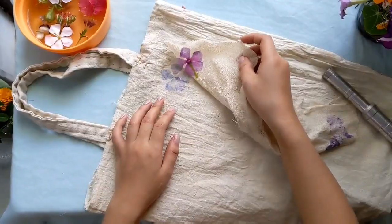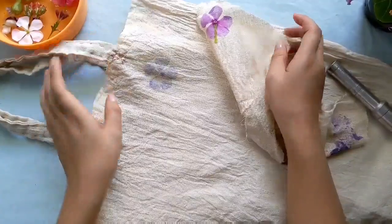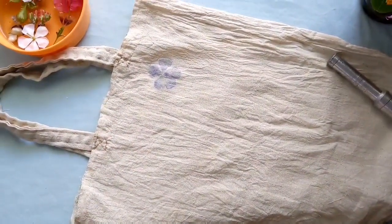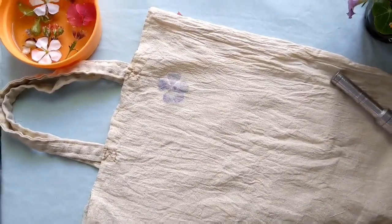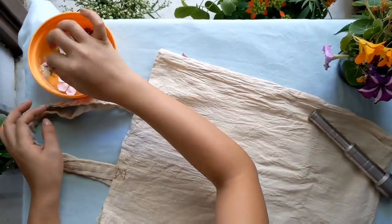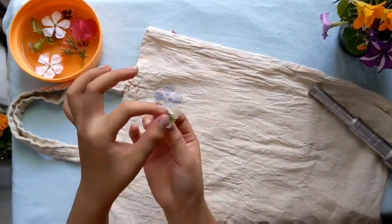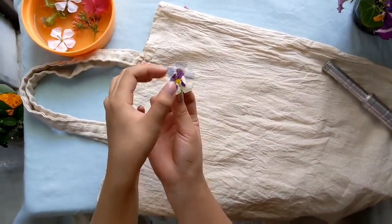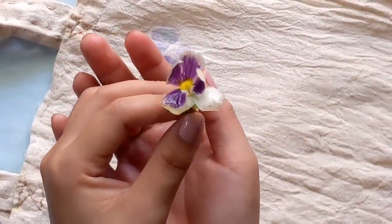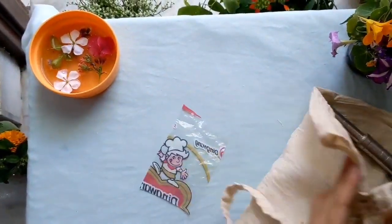Voilà! You have your beautiful pattern — isn't it simple and easy? Now we'll try with another flower. Here I'm using this beautiful little flower; I just love the pattern and design of this flower, and it gives a very nice print.